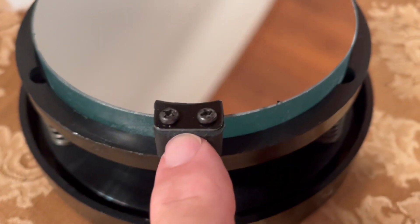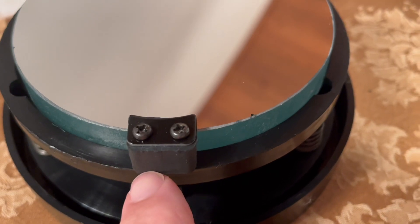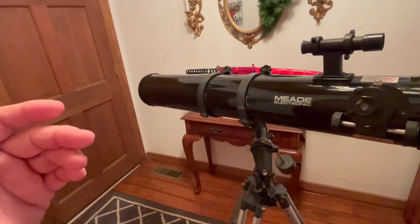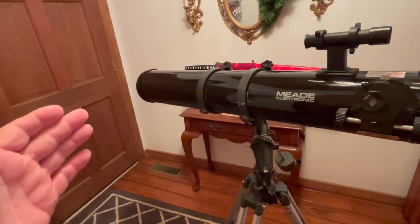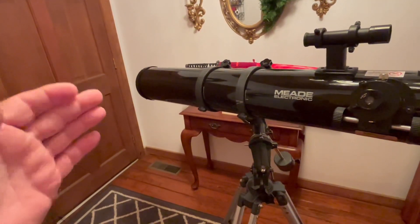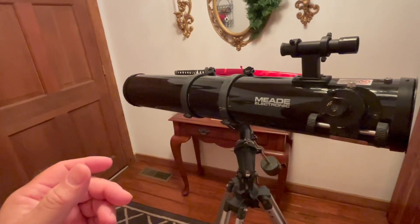We put our mirror back on here with these little clamps. You want to make sure that you don't tighten these down too tight. It looks really good now. That's one of the things you want to do — clean that mirror really well so it reflects light.